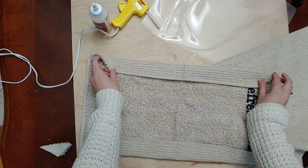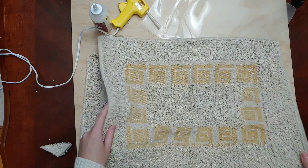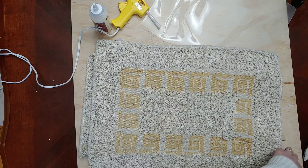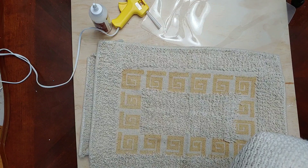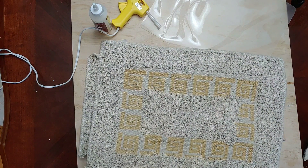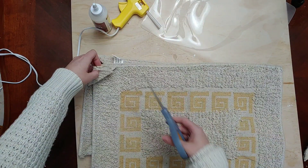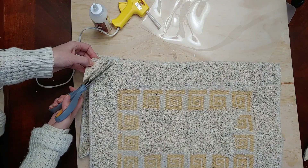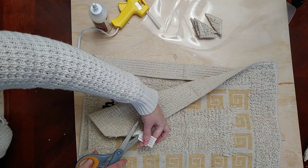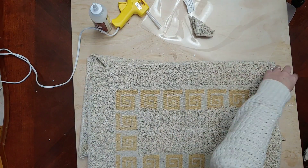The tutorial I saw used the outer edges of both bath mats, but I liked the print on this bath mat so I decided I want to do one side the back of the bath mat and one side this front with the design on it. You could totally do the pillow with both outsides so when you flip it around it looks the same, but I thought this print was really interesting and I wanted to try something a little different than the tutorial I saw.